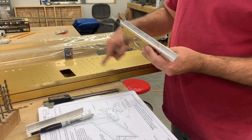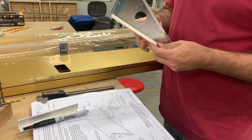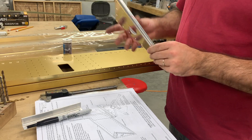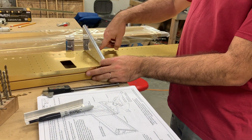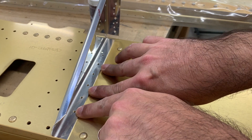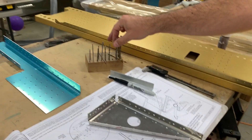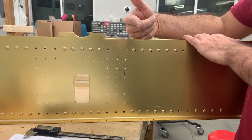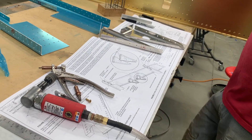There are these big number 12 holes where bolts are going to go through that are not drilled. I have no idea why Vans didn't do this - it's probably related to the requirement that you have to do 50% of the work. What we would do next: Clico this in place with a Clico close to where each hole is going to go, flip this over, get a number 12 drill bit, lubricate it like crazy, and use the existing holes from the other side to drill through and make a number 12 hole.